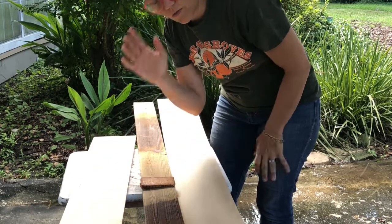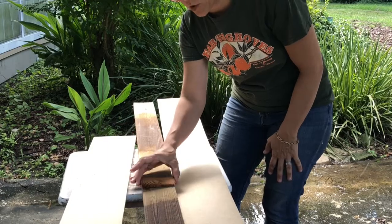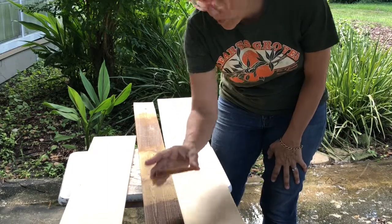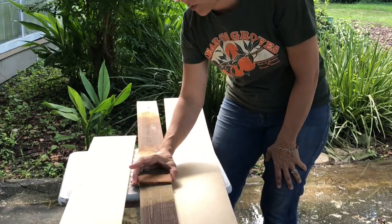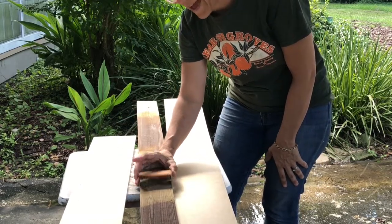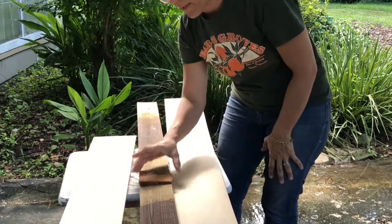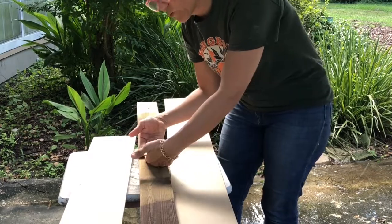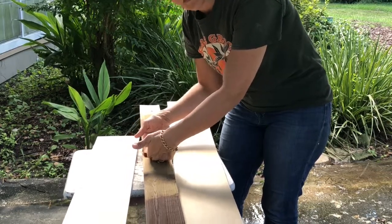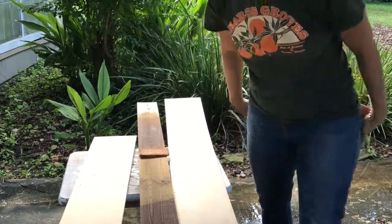I put one two-by-four block right in the center and I think three total across the whole span. The one in the center was especially important because that's where the joint of the two one-by-sixes meets, so it really strengthened up the whole thing. That's the last tip — those interior blocks make a big difference in the beam's structural integrity.